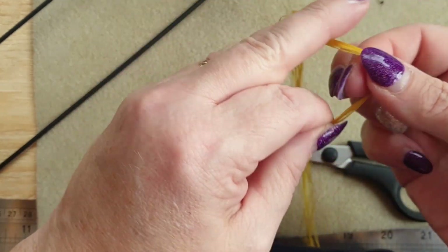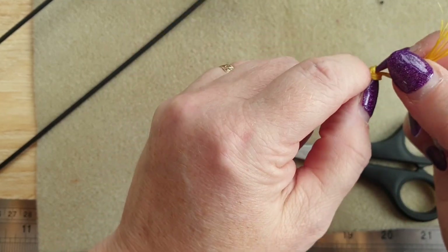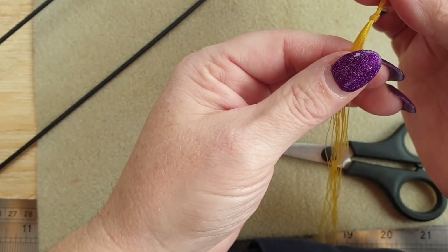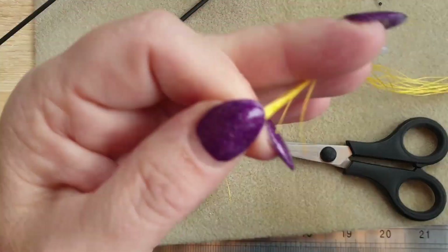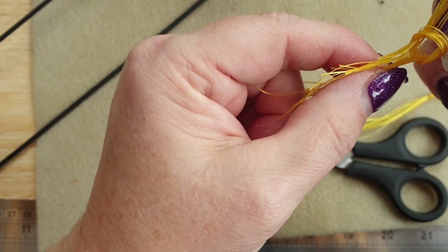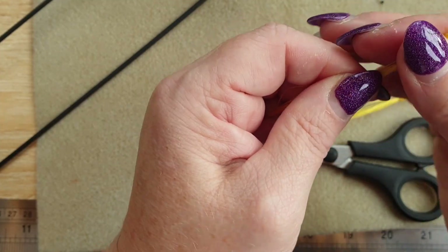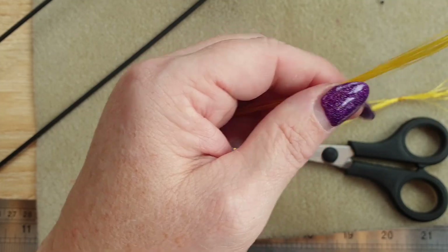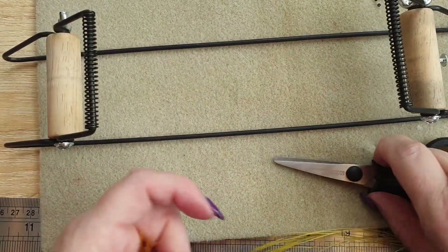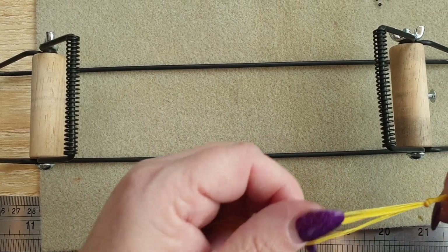Okay, so we've cut 16 lengths of 17 inches. We're going to gather them all together and do a normal overhand knot at the end - everything I'm using I'll put links for in the description underneath. We tie a knot at both ends, making sure you get it taut. Then we're going to attach this to our loom. These looms are easy to get hold of - Amazon and most beading websites sell them, and I'll put a link underneath.